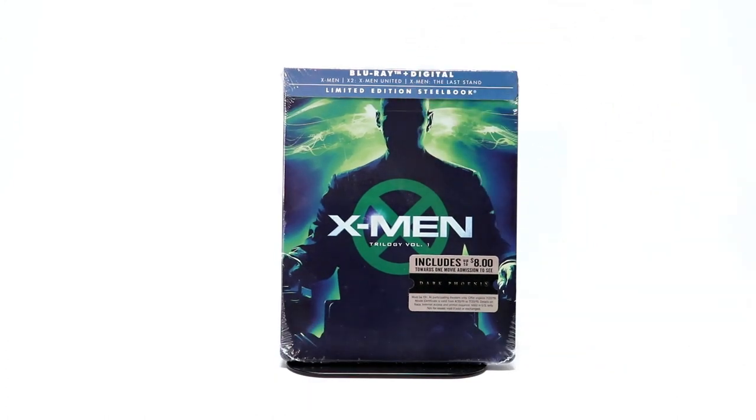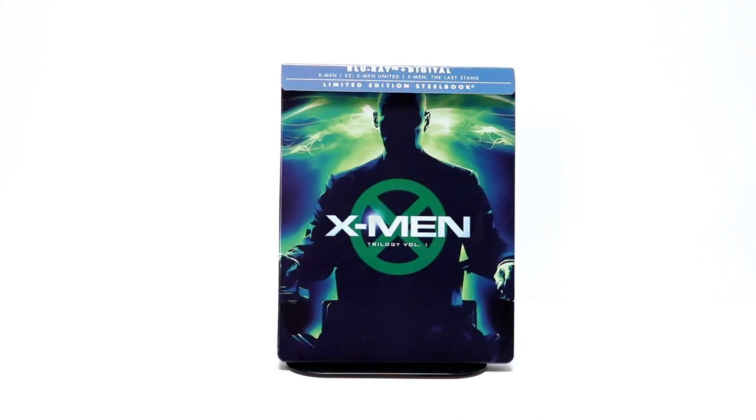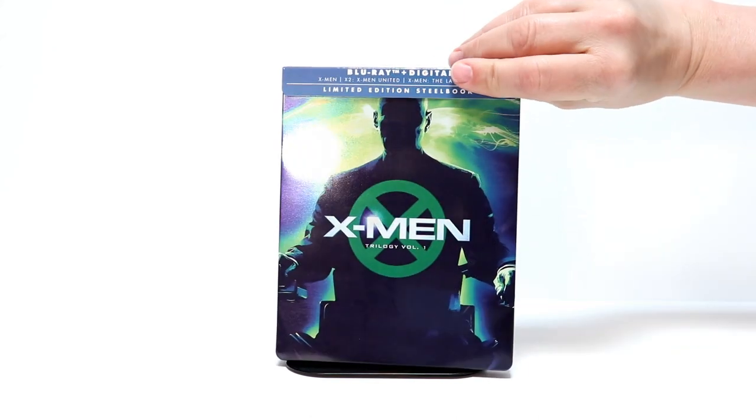Let me go ahead and take the wrapper off and let's take a closer look at it. Okay, I've got the wrapper off. So let's take a look at the front and the back of the steelbook.